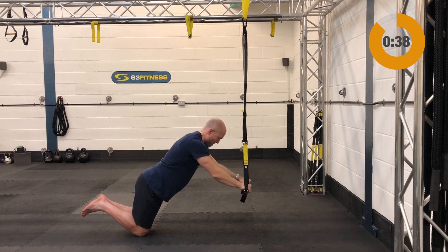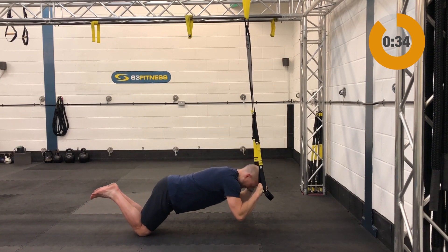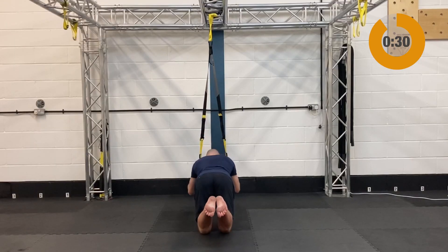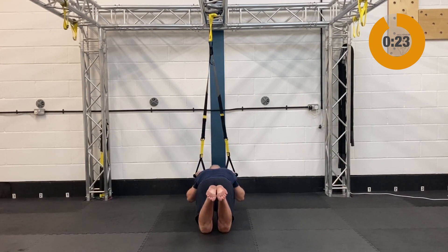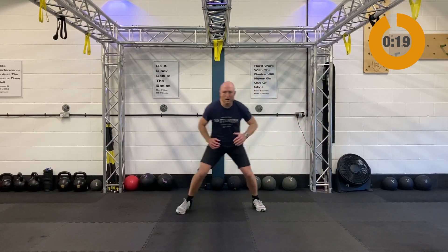Next up are the preacher curls — mid-calf length, on the ground facing away from the anchor point. Start with the arms extended, bend the elbows, hips and chest come forward towards the ground so the elbows drop towards the floor, then crush down on the handles to extend the arms.